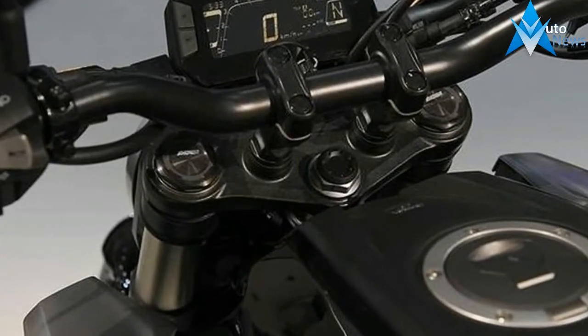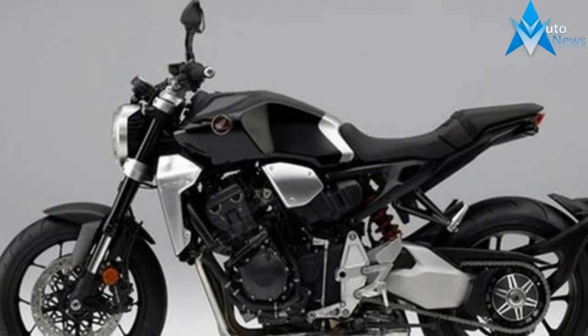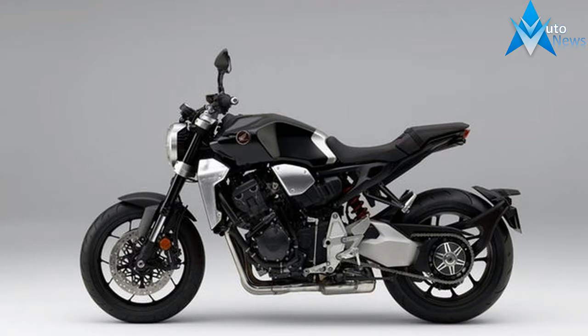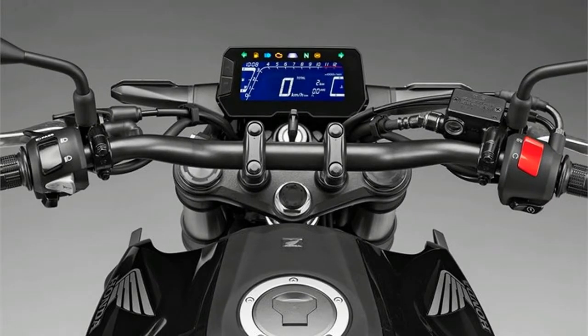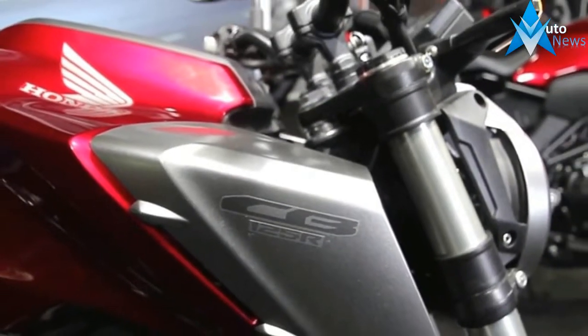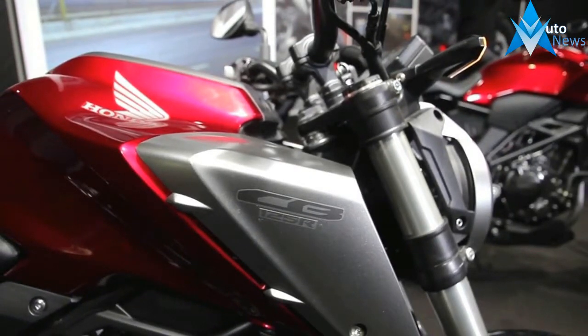In a trend we're seeing this year from Husqvarna, Ducati, and Honda, retro cues are being fused with more modern finishes to create something that is both readily familiar and refreshingly new. The small Honda Street Fighters pick up this theme with their creased tanks, round headlights, and sharp lines. The steel trellis frame is all new for this model and seems to be shared between both.